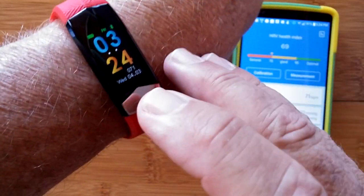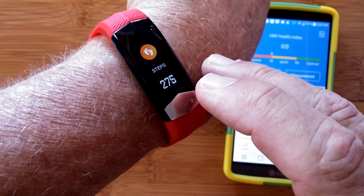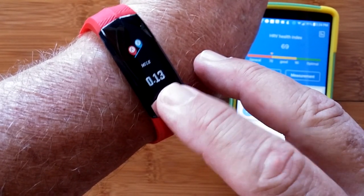This is the R11. It's a sports fitness band that monitors your health in many ways. You have step count, calories burned, and distance traveled for fitness.